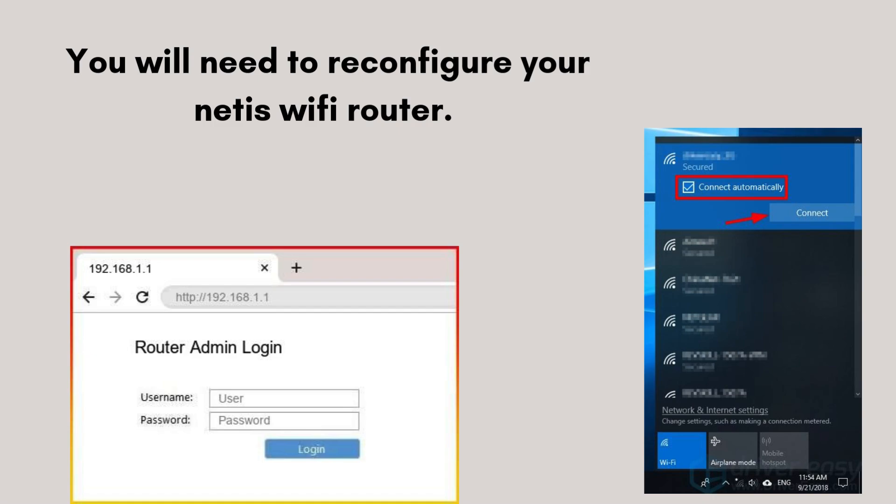Log in with the default credentials, usually admin. Follow the setup wizard to configure your internet settings, set a new Wi-Fi name and password, and save the changes to reconnect your devices.